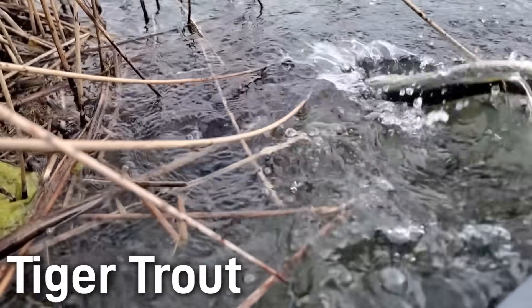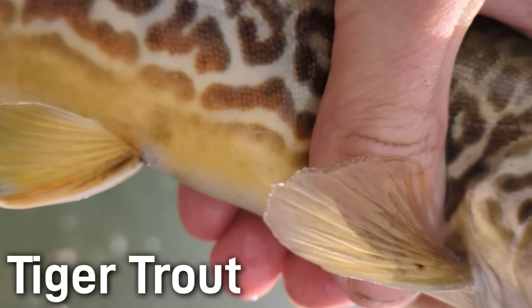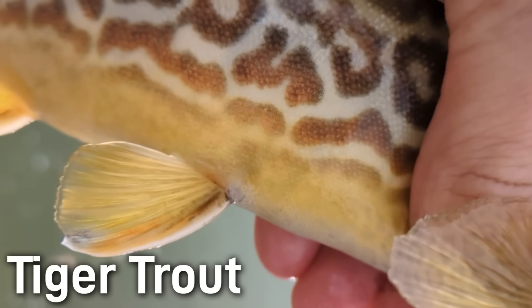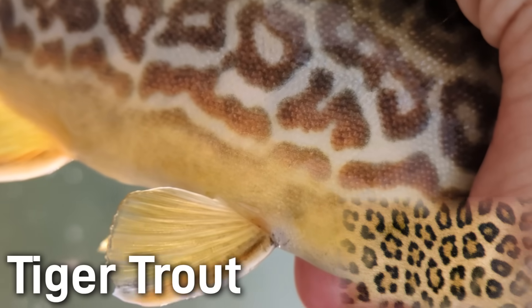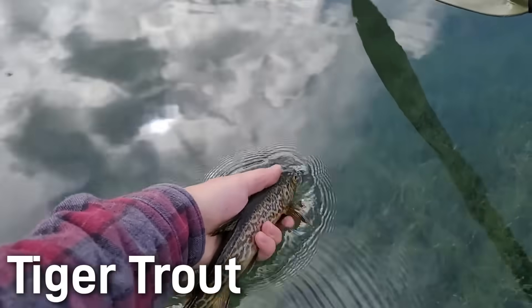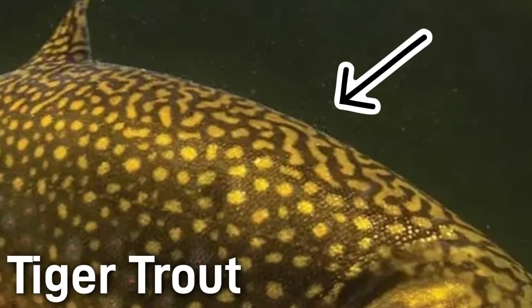The tiger trout is a cross between a female brown trout and a male brook trout. Unlike splake, this cross is intergeneric. Tiger trout get their name from their beautifully colored patterns. Honestly, I think that leopard trout would have been a more appropriate name, since their pattern resembles a leopard much more than a tiger, but either way it's still super cool. They usually have a brownish or olive body as a result from the brown trout genetics, overlaid with dark, intricate patterning of the same pattern found along the back of the brook trout.